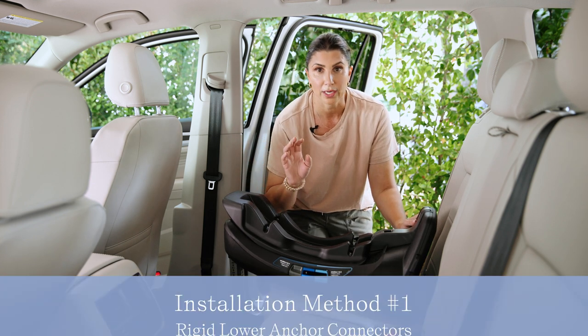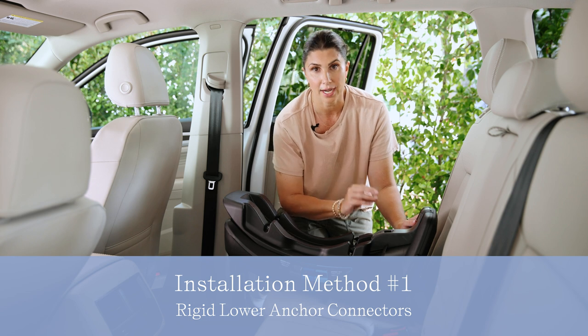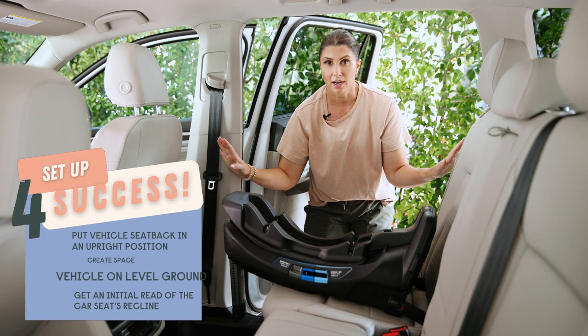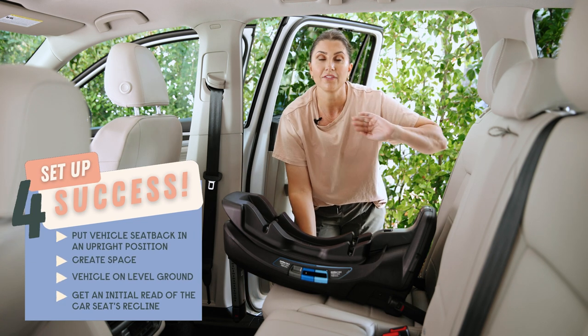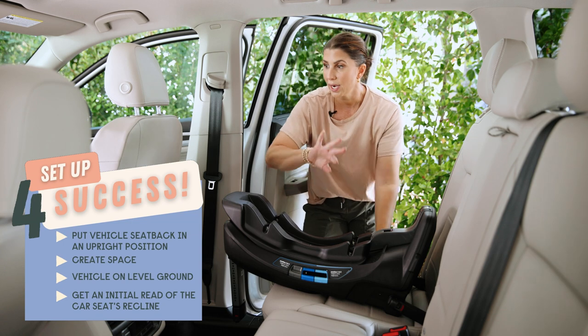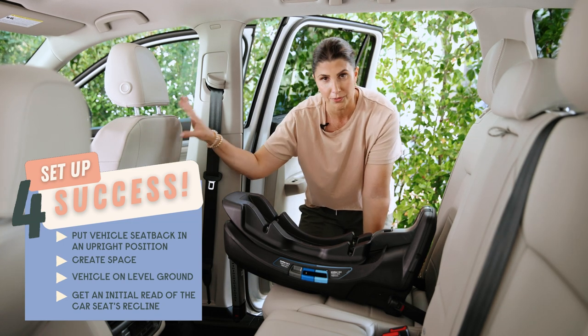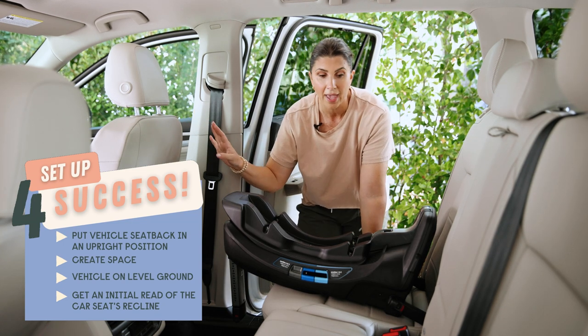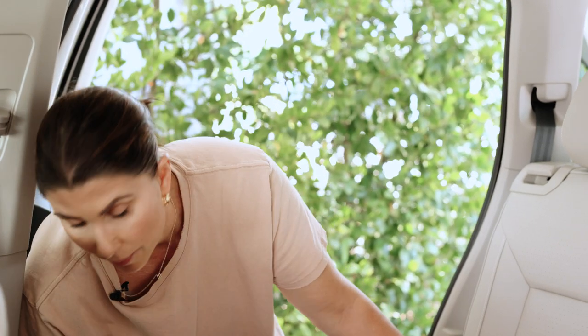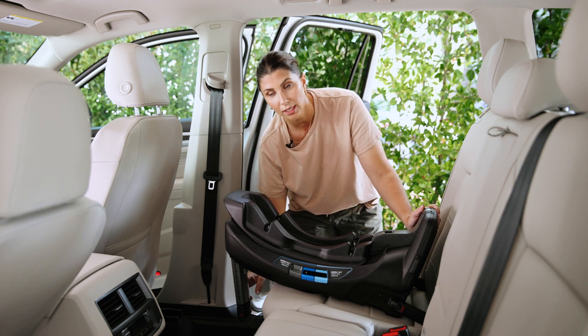Let's get right into installing with the rigid lower anchor connectors. My vehicle is set up and ready: I've got the vehicle seat back in its most upright position, moved the passenger seat up so I have plenty of room to move, and my vehicle is on level ground. I've released the load leg from the storage location but haven't fully extended it yet.